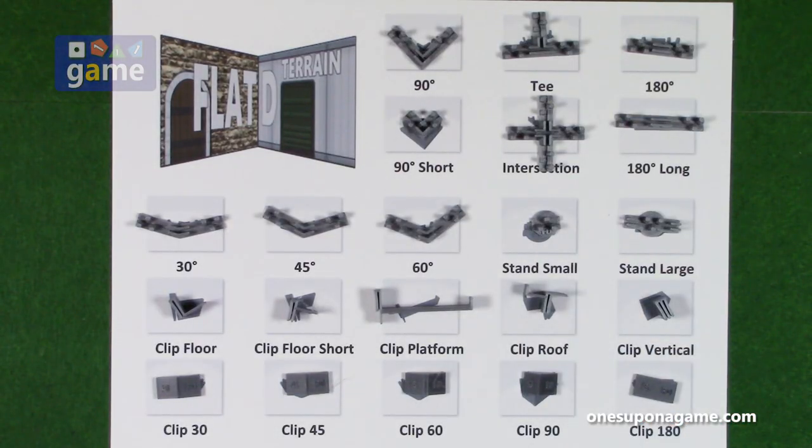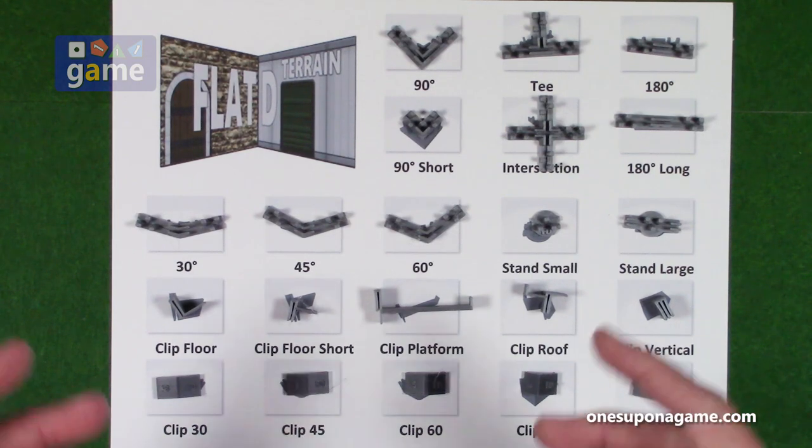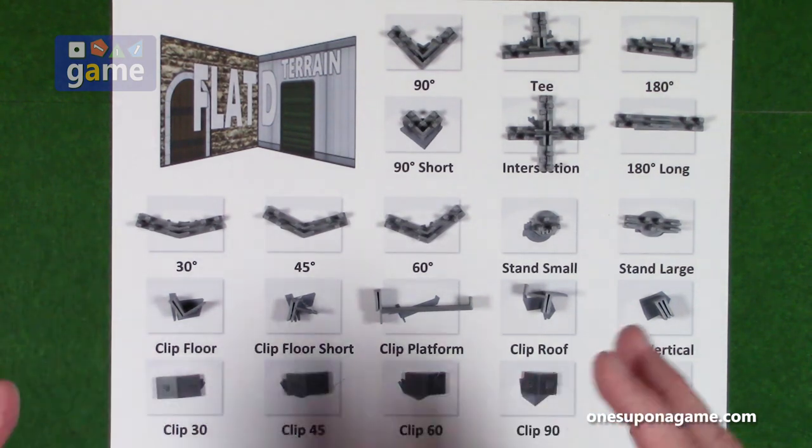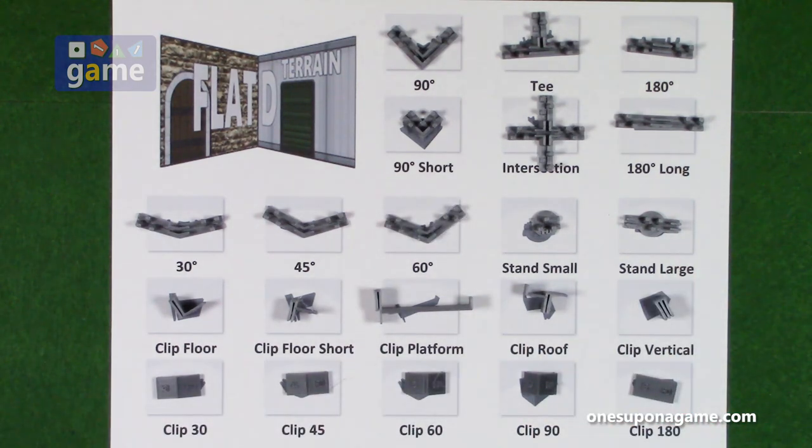I'm really hoping that the clip system inspires other designers who already make excellent printable terrain to adapt their models slightly so they can be used with the system. Your creativity knows no bounds — you'll want to keep adding your own terrain pieces, perhaps trees, crates, things like that. If it's all in the same general scale, it all works together. For the large set pieces like buildings, I think this works really well. The 3D clip models are being released along with instructions on how to order them printed through third parties.